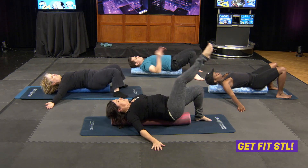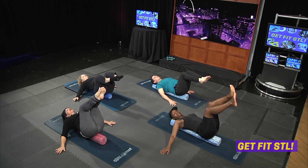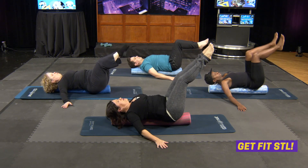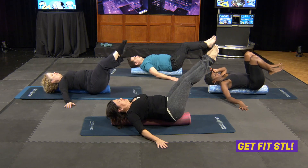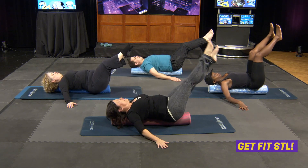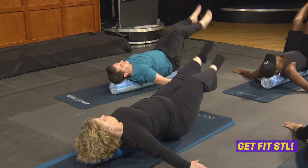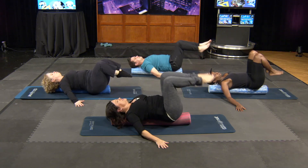Both knees up into tabletop. This time your lower back is going to press into the foam roller. The higher the feet are to the ceiling, the easier; the lower the legs are to the floor, the harder — go as low as you can keep your back into the roller. Both legs press out, bring them in, press out. We're going to press out and hold, then flutter our legs — inhale two, three, four, five; exhale two, three, four, five. Keep that tummy tight. Complete three sets, then knees in, feet down, side to side.